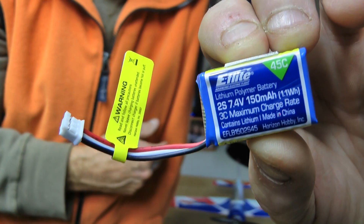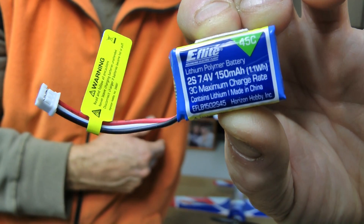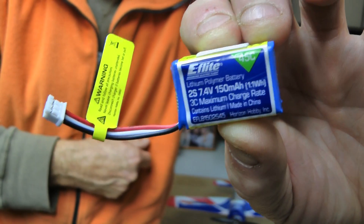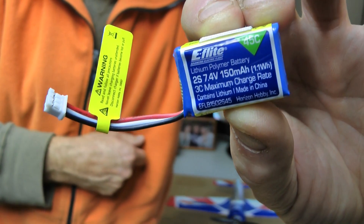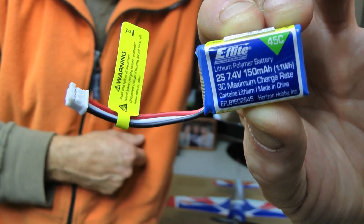And there's an all-new battery - it's your 2S, 150 milliamp, but 45C. They've increased the C rating, so I'm expecting this Yak to really fly nice. If it's going to be like its big brother, it's going to want that extra C rating because you're going to be using that power.